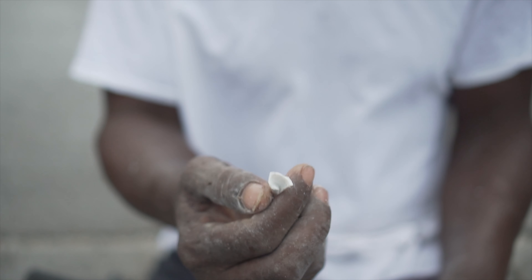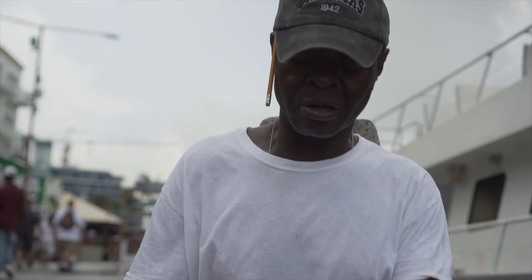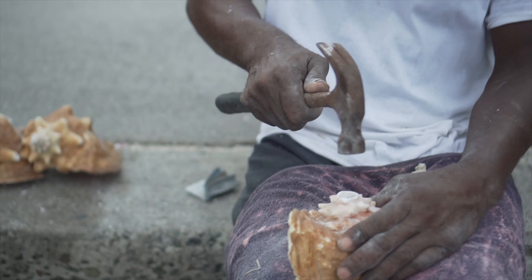I'll make the Kongshell blow. If you take it out right, it blows. If you don't take it out right, it don't blow. That's the voice of the shell. If it's cracking there, the Kongshell wouldn't blow.